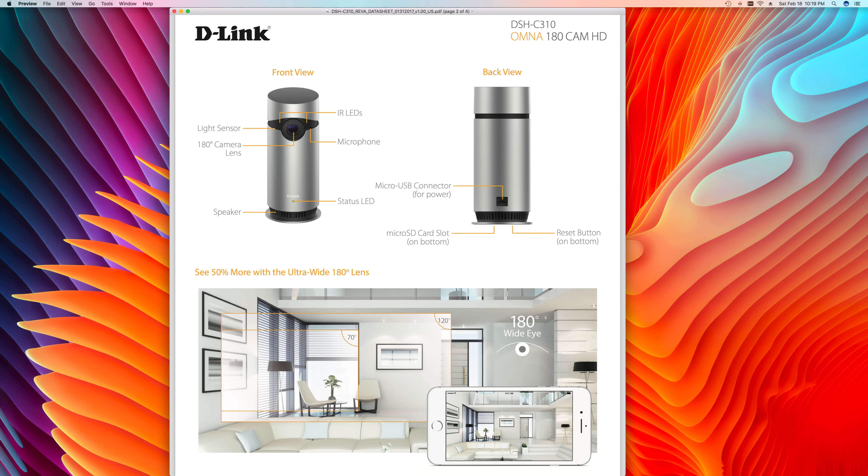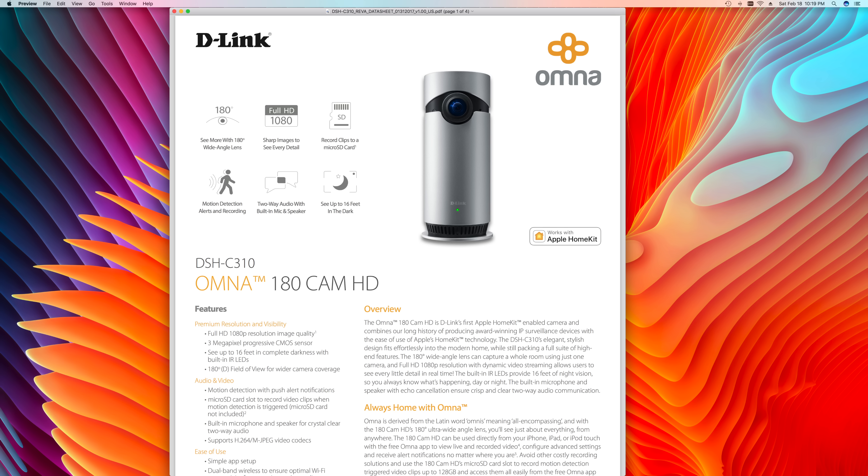Omni's HomeKit integration allows you to be always home through remote access. The camera provides a 180-degree field of view that includes dewarping to avoid image distortion. The two-way audio feature lets you listen and speak through the camera's built-in microphone and speaker. Night vision lets you see up to 16 feet in complete darkness via infrared sensors. Local recording lets you capture up to 128 gigabytes of video to a micro SD card without impacting network or internet bandwidth and without monthly cloud storage fees. Motion detection triggers alerts, HomeKit automation, or automatic video clip recording.